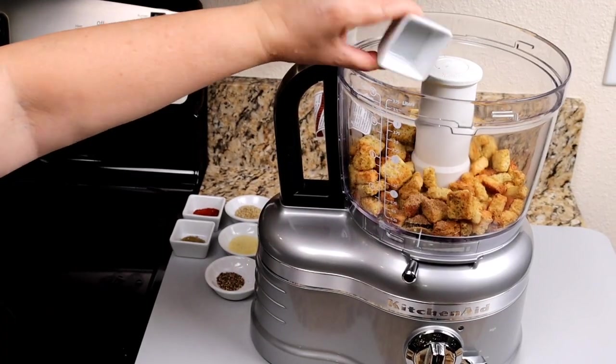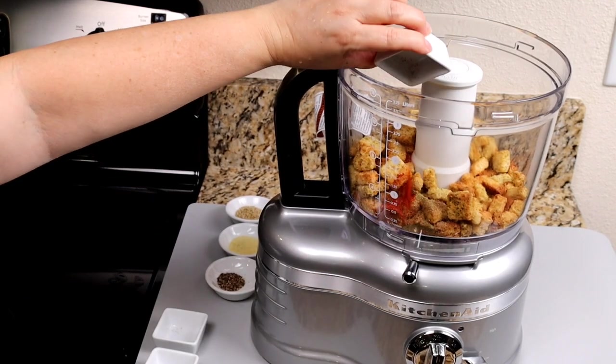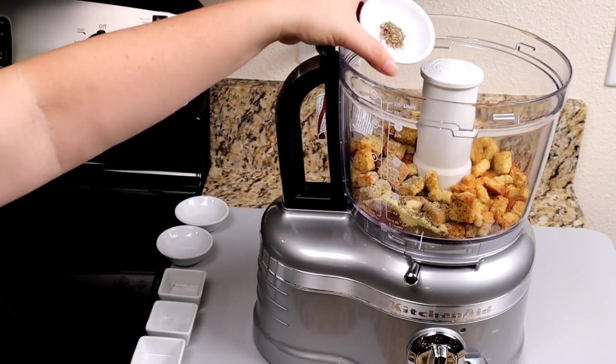Add your croutons, coriander, oregano, chili powder, complete seasoning, adobo, and ground black pepper.